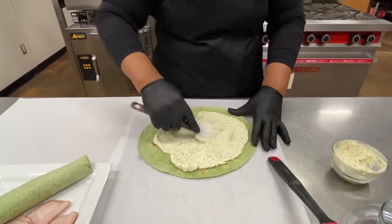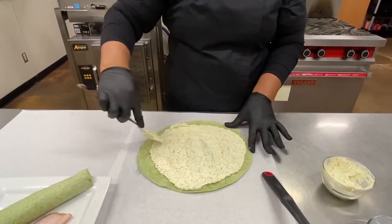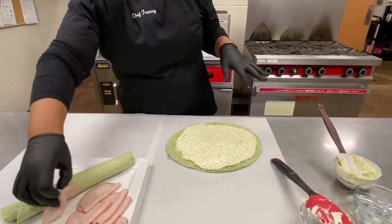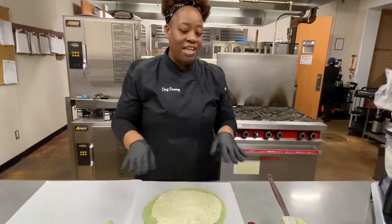I'm going to spread it on a tortilla. I'm using a spinach and herb tortilla. Feel free to use any flavor that you like or that you have. I'm also using a pretty large tortilla — this is a 12 inch — but you can use any size.